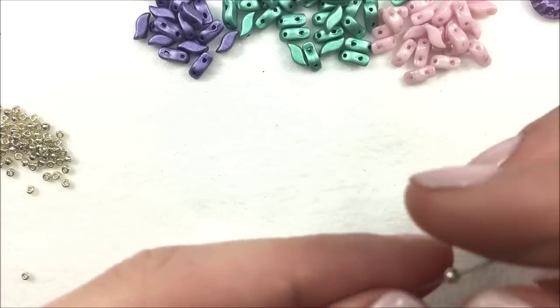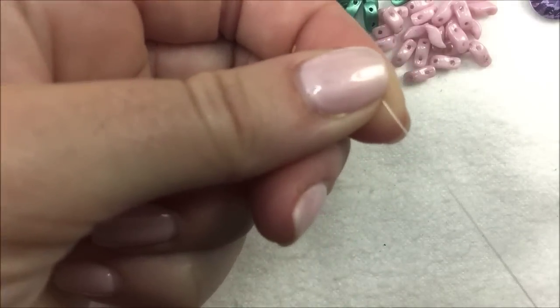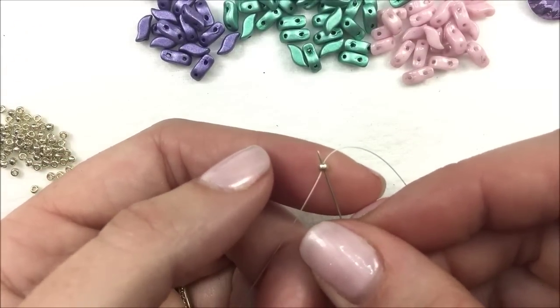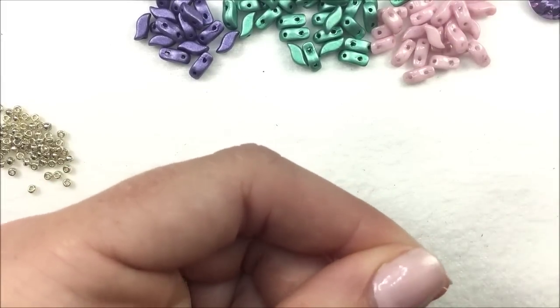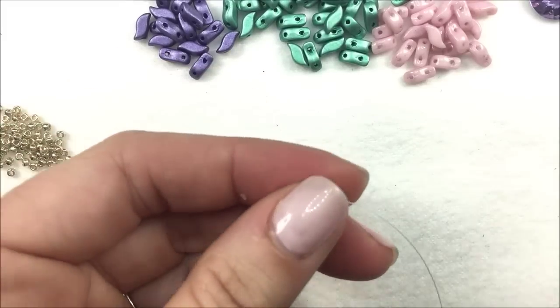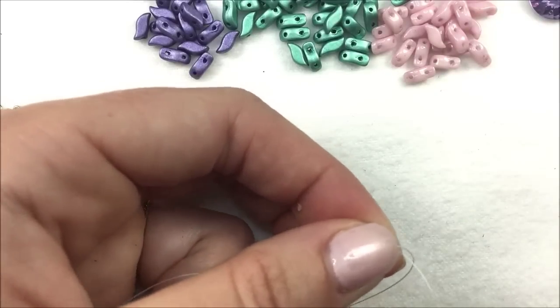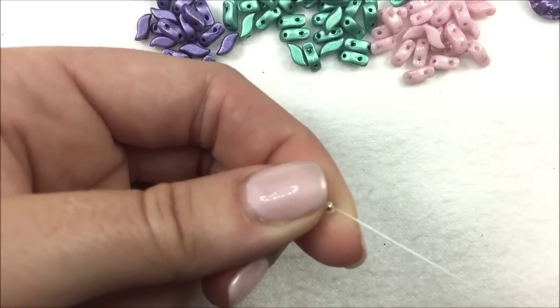To begin, I have an 11-0 seed bead that I'm going to use as a stop bead — a bead to make sure that the beads do not fall off my thread. I'm going to take my needle and thread through the bead two times, which is going to secure it at the end, and eventually I will take the bead off. You will see two pieces of thread showing along the side.